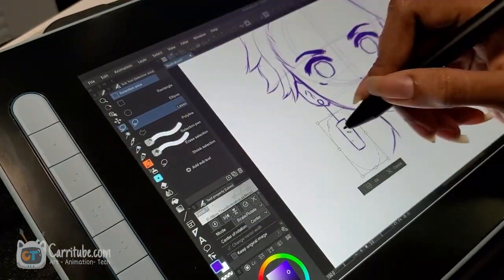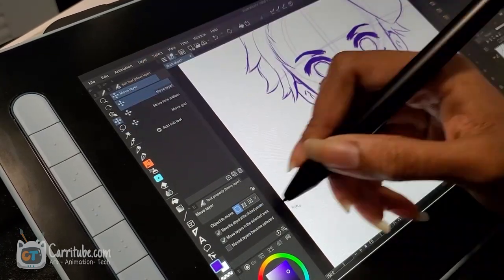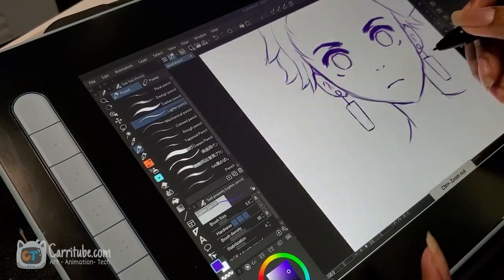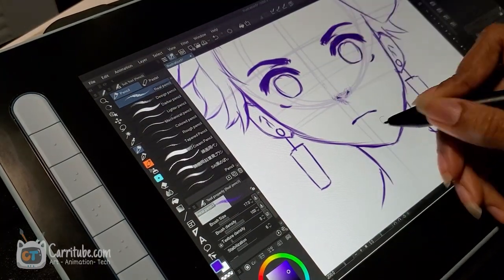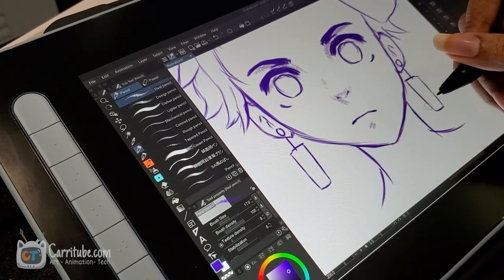One of the bonus points that XP Pen added to the express keys is that they have braille-like writing on the side — at least from what I can see; they might not be braille, so don't quote me on that. But basically, as you can see zooming in on the side, they have different little dots that help you differentiate the buttons, which really helps with muscle memory when you're trying to learn shortcuts.